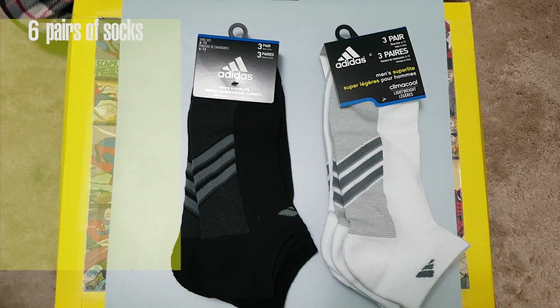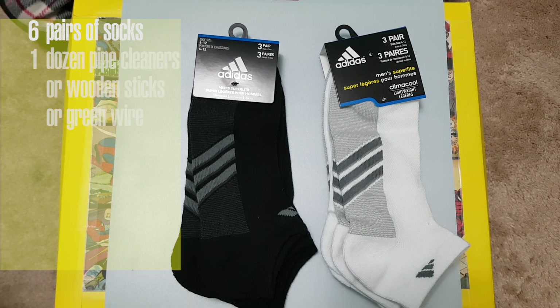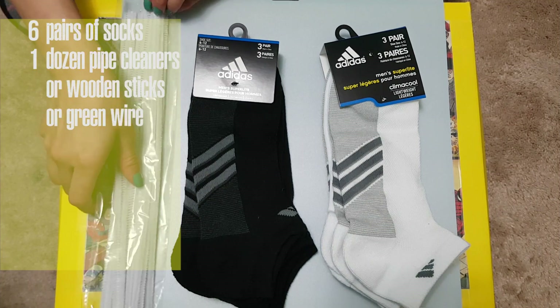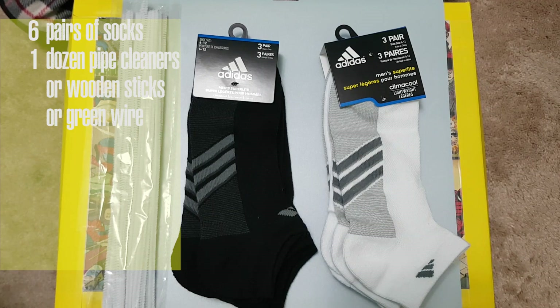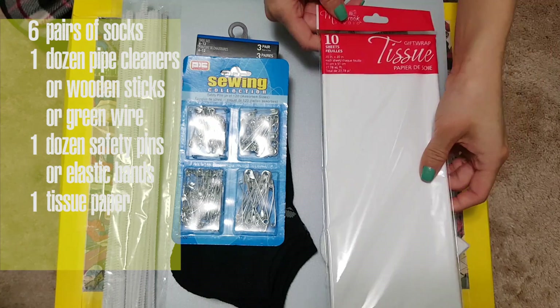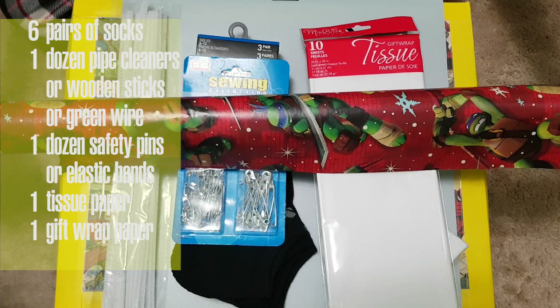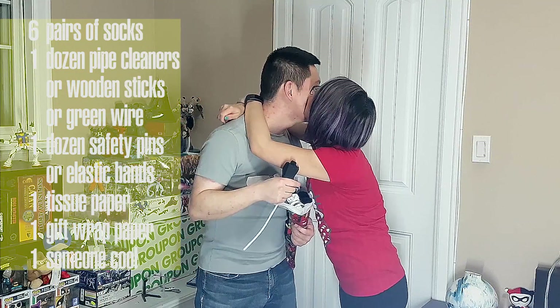Items we will need are six pairs of socks for a bouquet of a dozen sock flowers — I actually derped up and bought 12 pairs then came home and realized, oh wait. You'll want a dozen pipe cleaners, wooden sticks, or green wire. I just had these around from a previous DIY. Either one dozen little safety pins or elastic bands, one tissue paper, some wrapping paper. All I had was this TMNT one — and someone you care about.